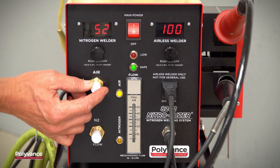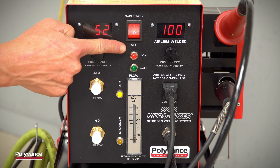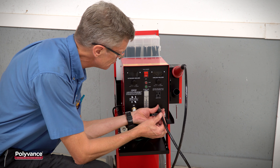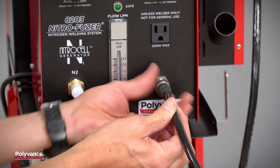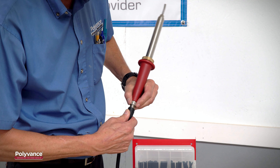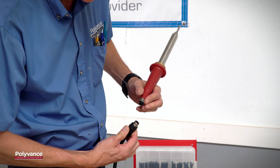The low pressure cutoff switch automatically protects the heating element from burning out if the flow drops too low. And now all 8000 Series welders feature a removable hose and wiring assembly, making it easy to replace the hose or handle if they get damaged.